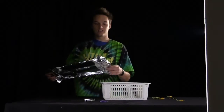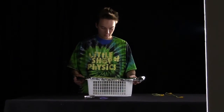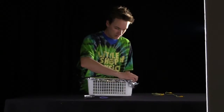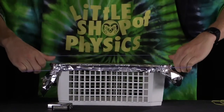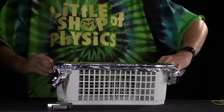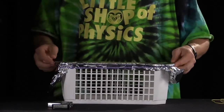So to construct this, you get your piece of tinfoil and you want to set it over a basket or just some hollow surface, close it down over the edges, and we can use a rubber band in order to hold it in place.